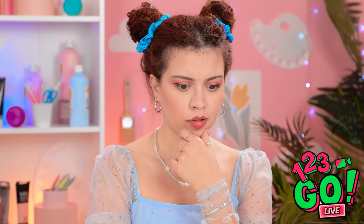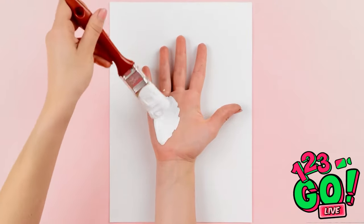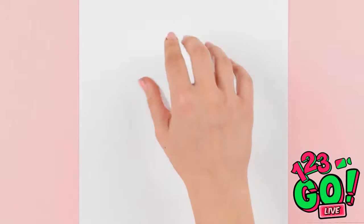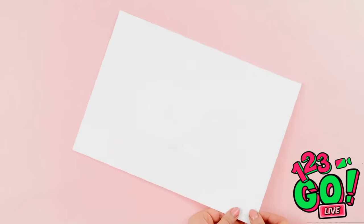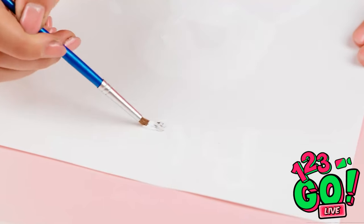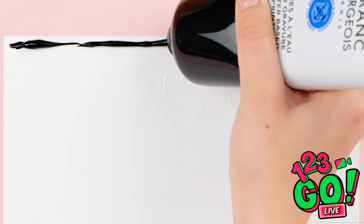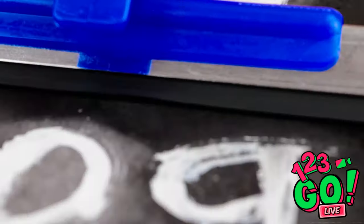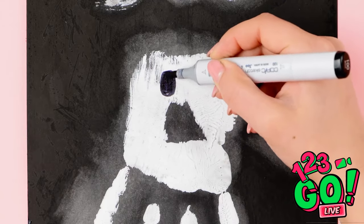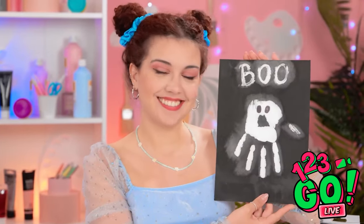I've got it! I'll place my hand on the paper face palm upwards and paint it white — that tickles! I'll press it onto the paper, then turn it around with the hand facing down. I'll write a message on the paper, then use black paint — I'll squirt a line across the top and drag it down the page, that's when the magic happens! I'll draw two eyes on it right here. Take a look at this ghastly ghoul — what do you think?